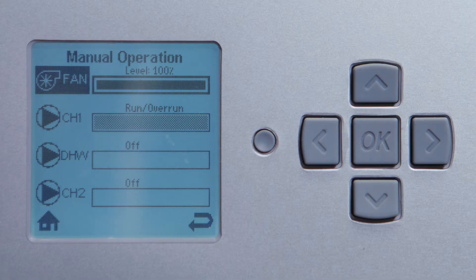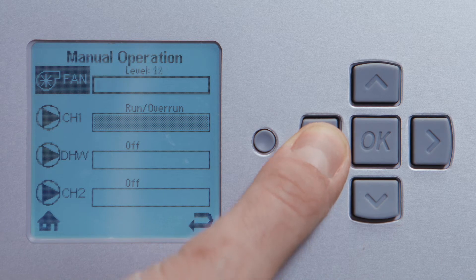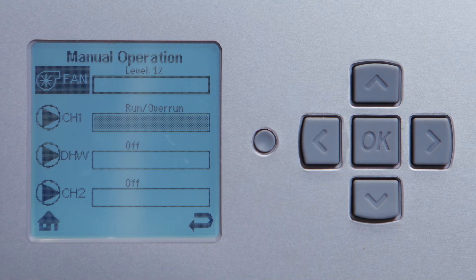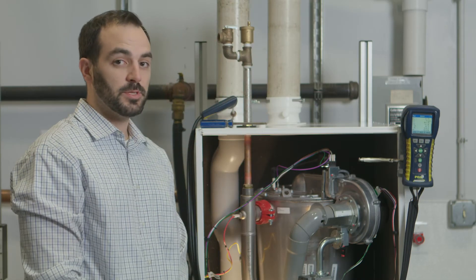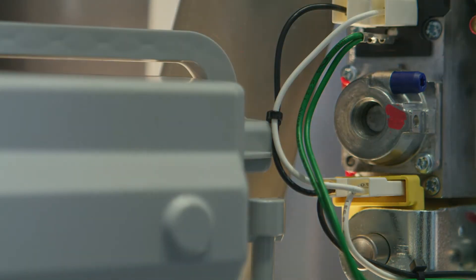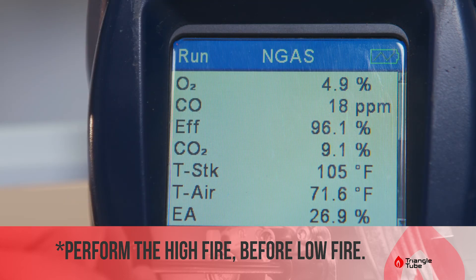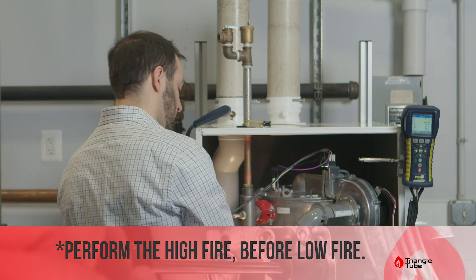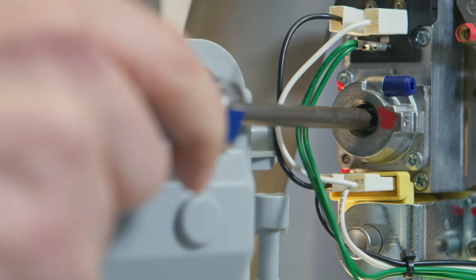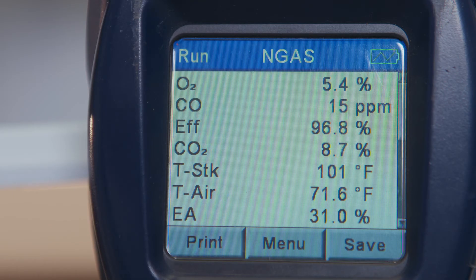Now let's go and check low fire. On the menu, hit left on the fan and drop it down from a hundred percent down to one percent and wait a minute for the combustion analyzer to catch up to the adjustments. In the meantime, take your T40 screwdriver and remove the offset screw cap, located right here. For our low fire, our goal is 8.7 percent as stated in our installation manual. We're just going to make some slight adjustments to the offset screw — turn it very slightly each adjustment. Readings have settled at 8.7 percent, which is exactly where we want them.